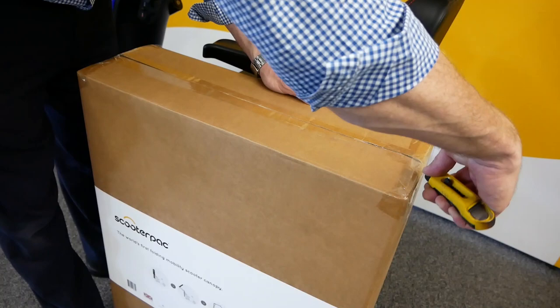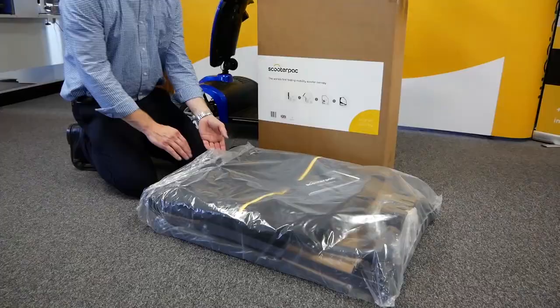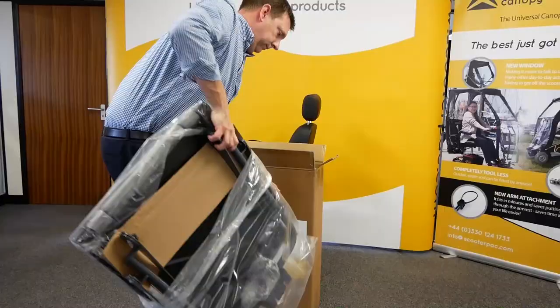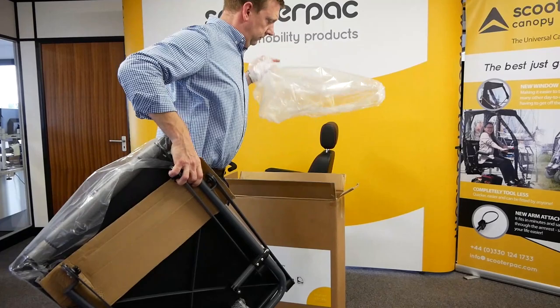To install the scooter pack canopy, first unpack the contents. Inside you will find the user guide, a waterproof bag which includes the canopy cover and doors, and the aluminium frame.